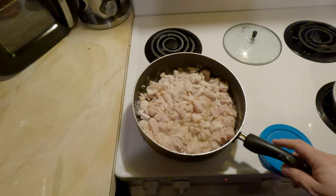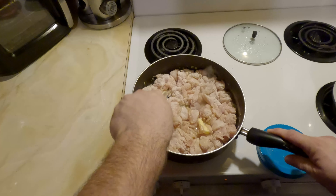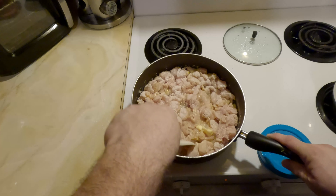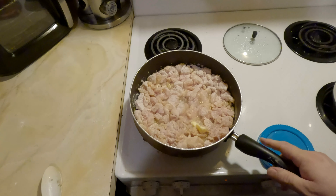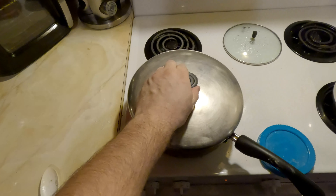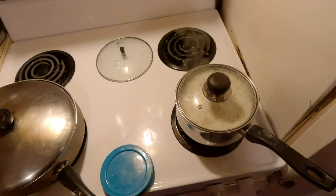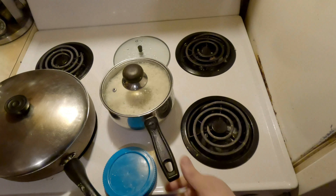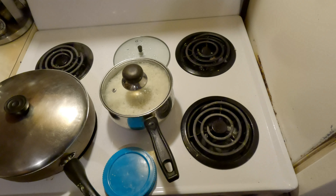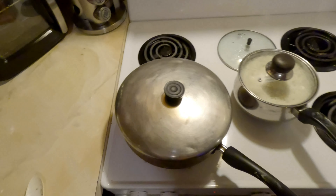My rice timer still hasn't gone off so we've got a little bit of time. I'm just gonna try to make sure this is evenly spread out as much as I can, then throw a cover on this for a minute or so. Our timer just went off for the rice — we're gonna set it aside just as promised and wait five more minutes, then uncover it and it'll be perfect. I'll turn my burner off and come back to check the chicken.